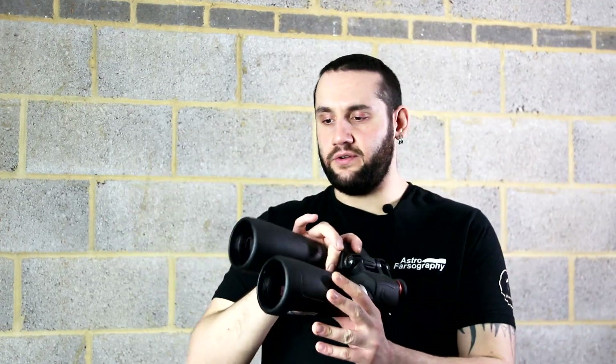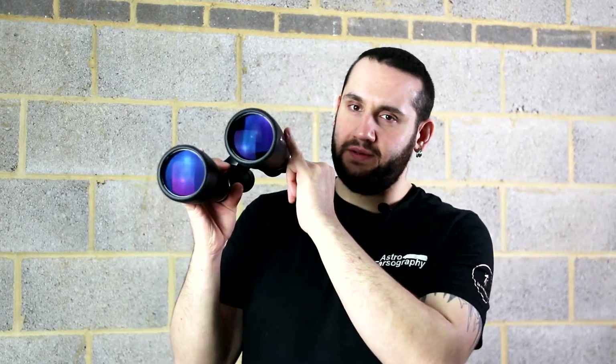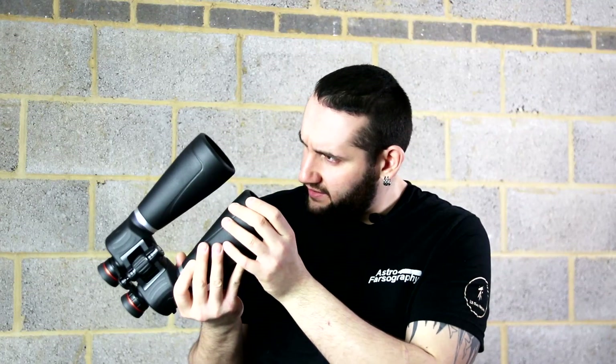The objective lenses are covered in Celestron's XLT multi-coating technology. Whatever that means in detail, multi-coatings always help improve clarity and contrast, and I noticed good clarity and a nice flat field across the star field when using these without any obvious distortions. There are also multiple knife-edge baffles along the inside of the binocular to help improve contrast and remove internal reflections.